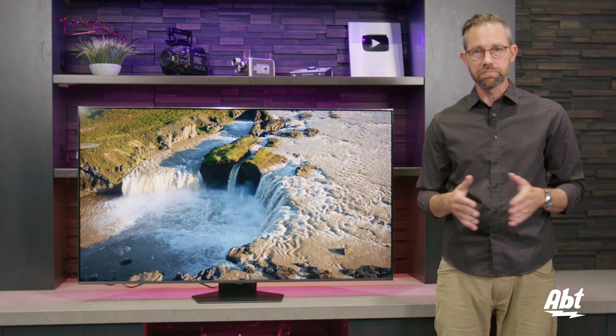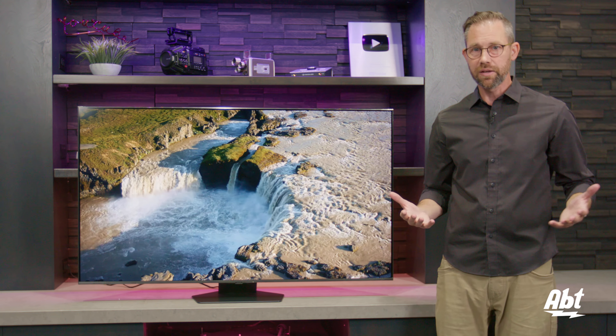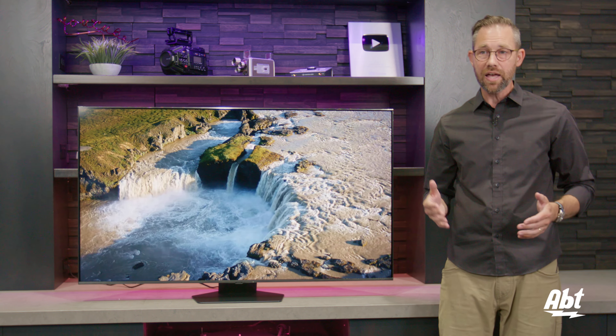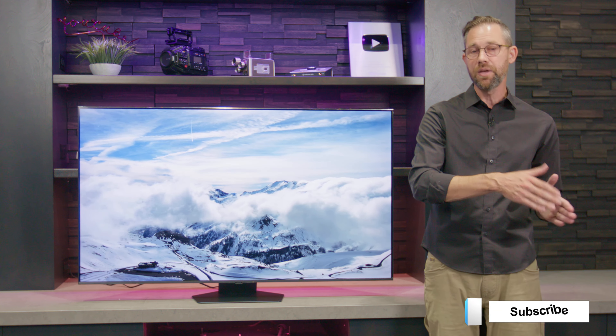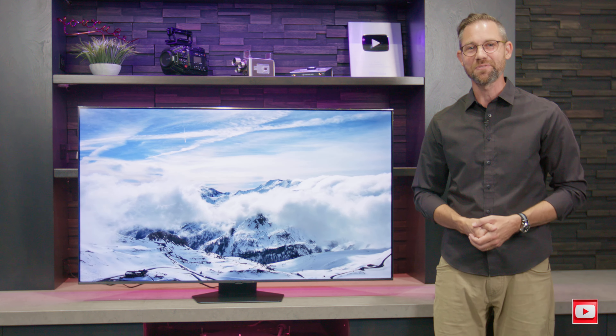Audio quality is fine — it's not got the most powerful system built in, but that's sort of what you get at this level of television. Overall, really nice product. We're going to have a full overview video on this one and we're going to do a comparison between this, the Q70, and the Q60, so you can see what you get as you move up in the lineup. Make sure you stay tuned for those. As always, we appreciate you guys watching and we will see you in the next one.